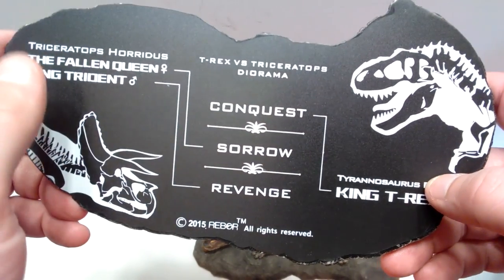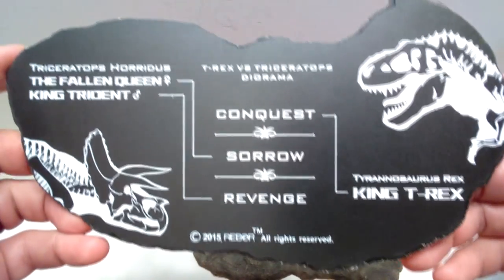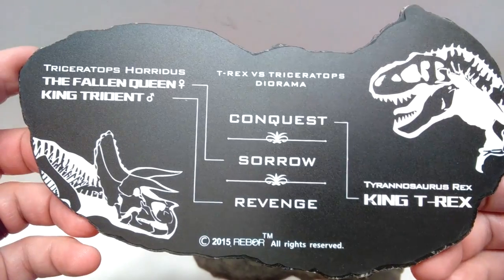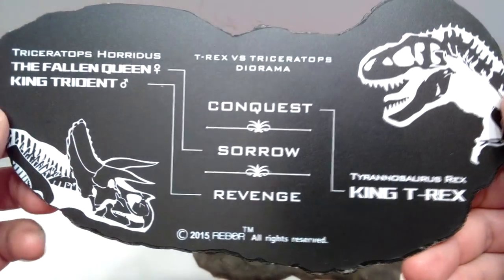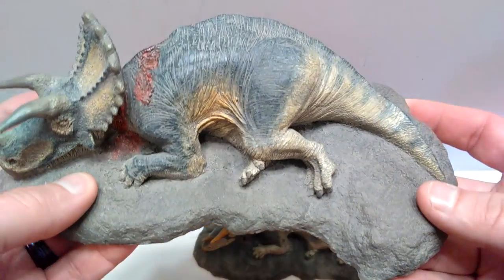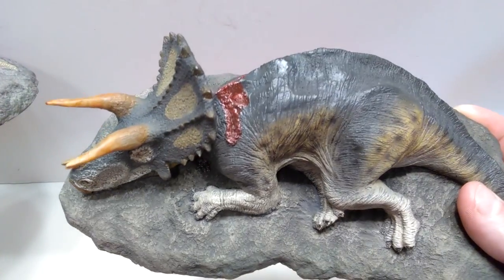Unfortunately we haven't received King Trident yet from Rebor, and this was actually made in 2015 — so it's been a while that we've been waiting. Hopefully they release that one very soon. Now as far as the newer version — the one that is still currently in production and not discontinued...